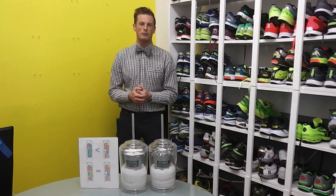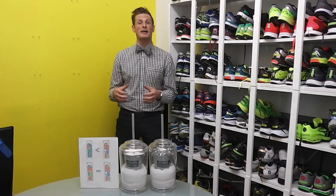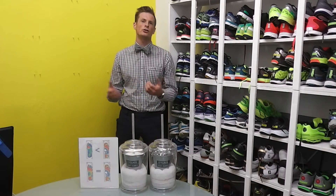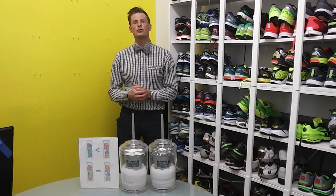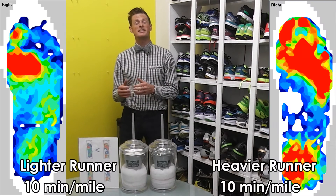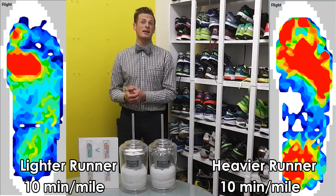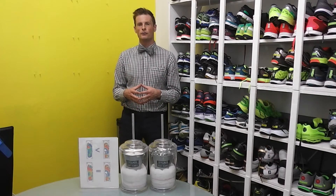When you have a heavier runner — let's say a 240-pound man — it makes sense that he's going to put more impact onto the shoe when running at a 10-minute pace than a lighter runner, say a 120-pound woman running at that same pace. Here I'll show you some graphs from in-shoe sensors. You can see the heavier runner has much more red, meaning they're putting a lot more pressure into the foam, while the lighter runner has more blue, meaning less strain on the foam.